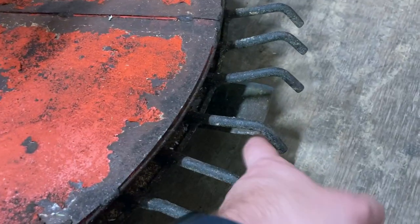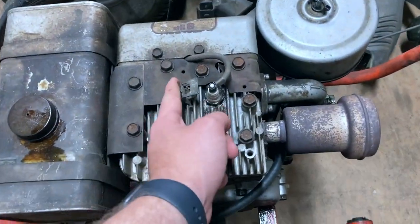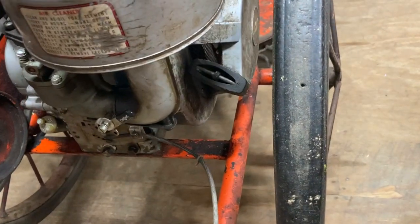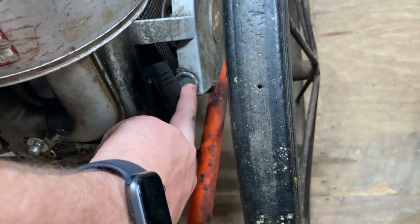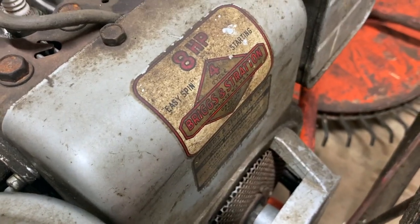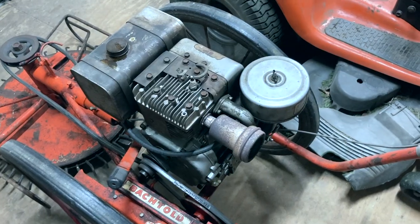That there is the actual mower blade, with the kill switch here to install out the spark plug. And right here, this is the pull start right there. It is an eight horsepower Briggs and Stratton. Okay, let me get it started up for you.